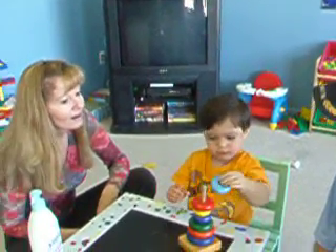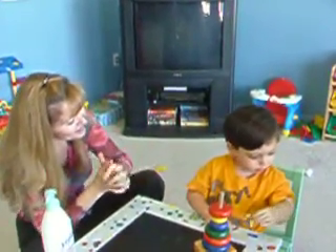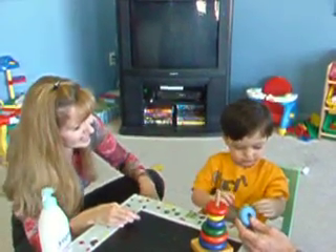Look, he's going to do it all himself, mama. All himself. Hey, wait a minute. Good boy. Very good.